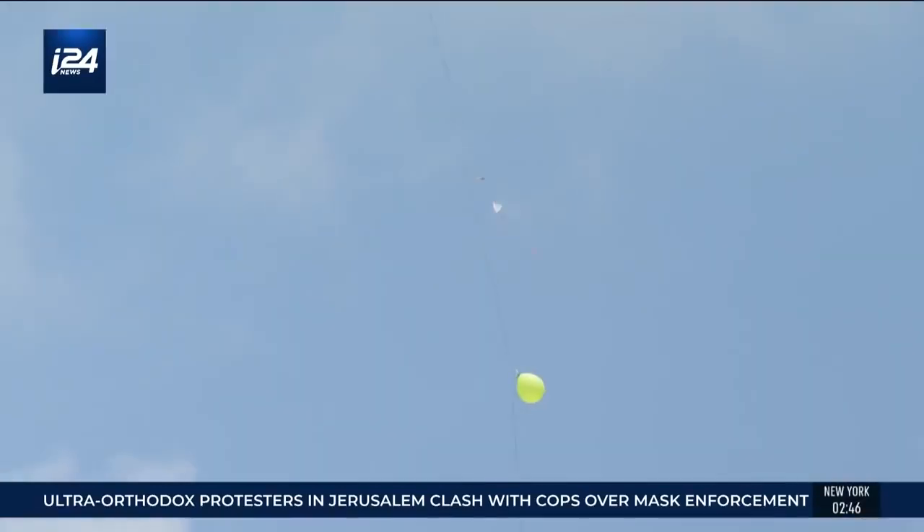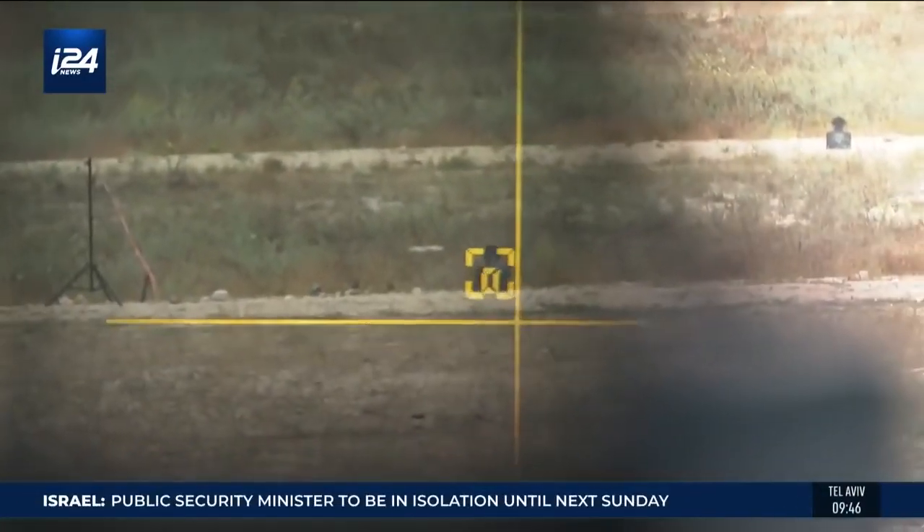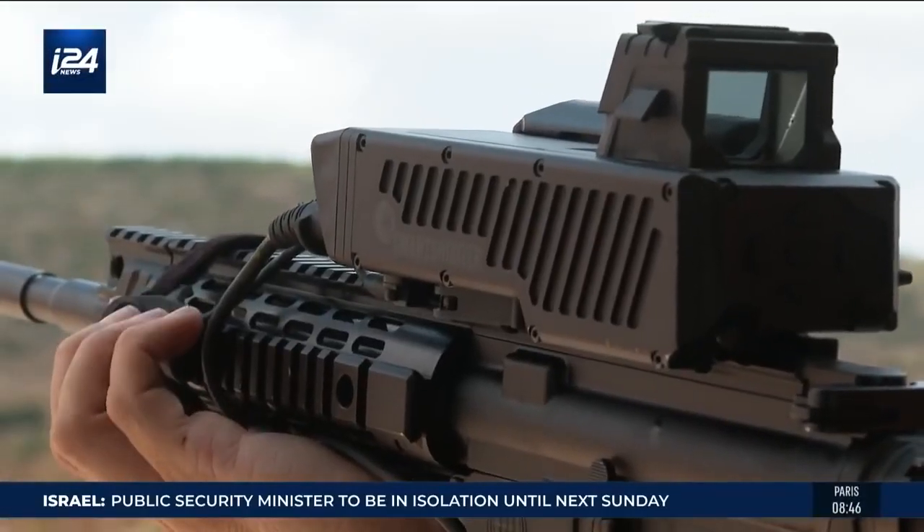My vision is that this system will be used by all armies. The field of assault rifles must imperatively experience this revolution. The next step will be transforming all infantry companies in the world into more modern, more precise units, more connected to each other.